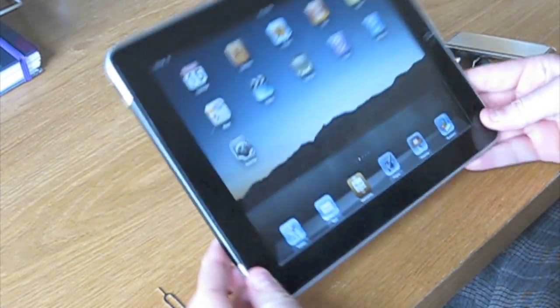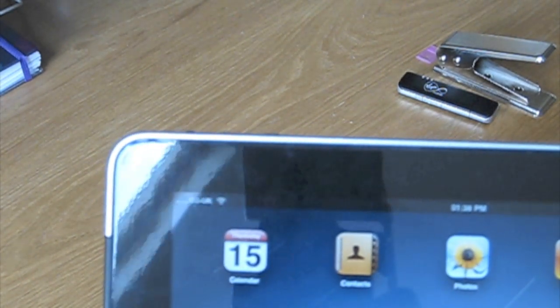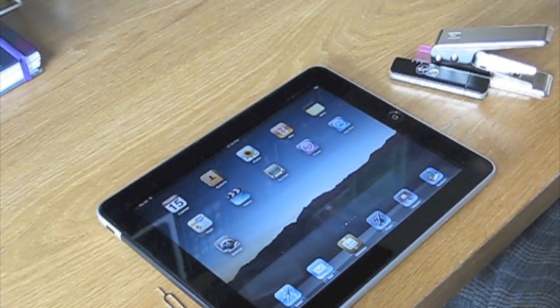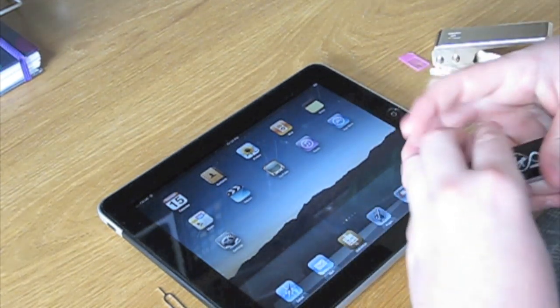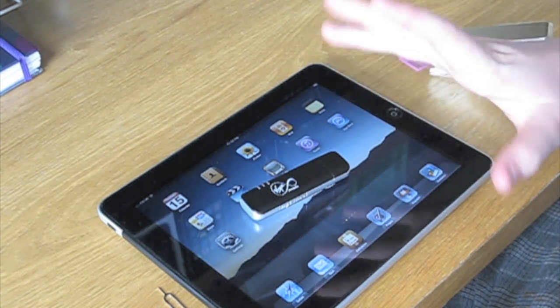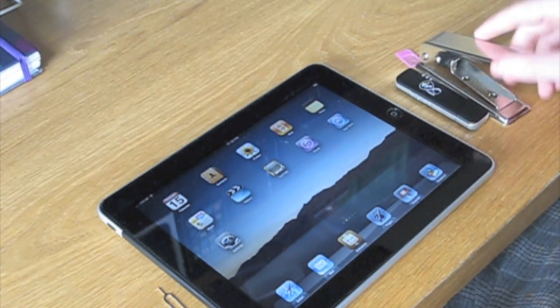What we have here today is an iPad 3G — you can see the O2 in the top corner, so it's a UK iPad 3G. And we have a mobile broadband plan which is £5 a month, 1 gig a month, from Virgin Mobile.